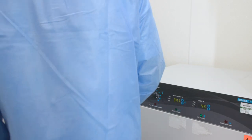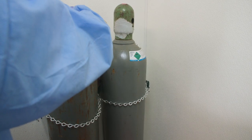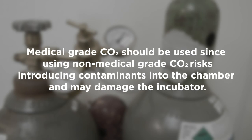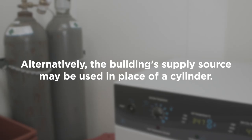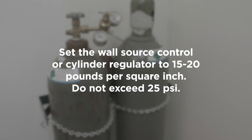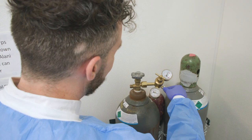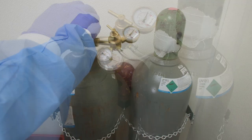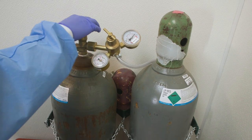To hook up the CO2 incubator to a CO2 source, attach the CO2 regulator to a medical-grade CO2 cylinder. Medical-grade CO2 should be used, since using non-medical-grade CO2 risks introducing contaminants into the chamber and may damage the incubator. Alternatively, the building's supply source may be used in place of a cylinder. Set the wall source control or cylinder regulator to 15 to 20 pounds per square inch. Do not exceed 25 psi. Connect the gas tubing to the incubator and regulator or wall source. The flow of CO2 can now be initiated by opening the CO2 supply control or gas regulator.